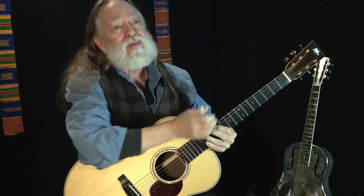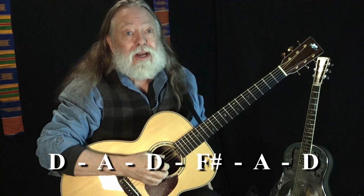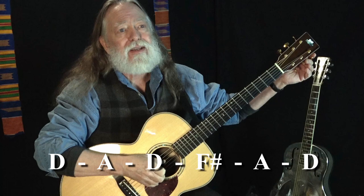We're going to take a look at open D tuning and some of the other open tunings on guitar. In open D, the notes are D, A, D, F sharp, A, and D. So we have three D's, two A's — the root and the fifth of the scale — and we have one third. It's on the third string, F sharp.